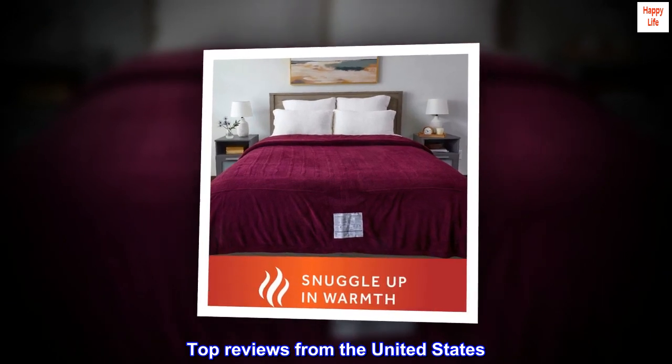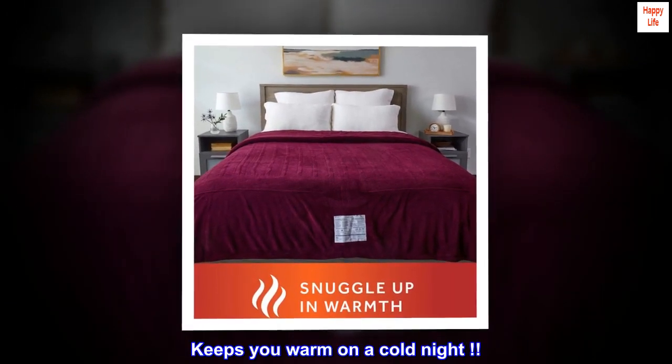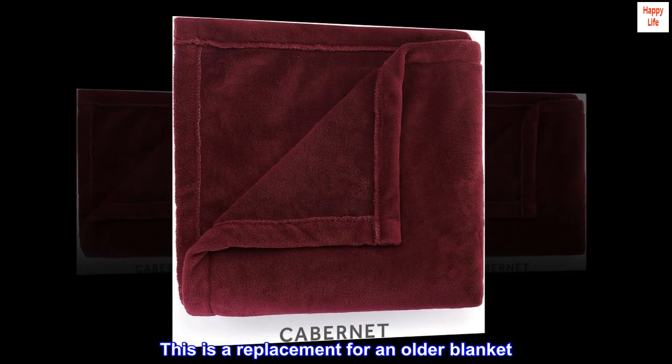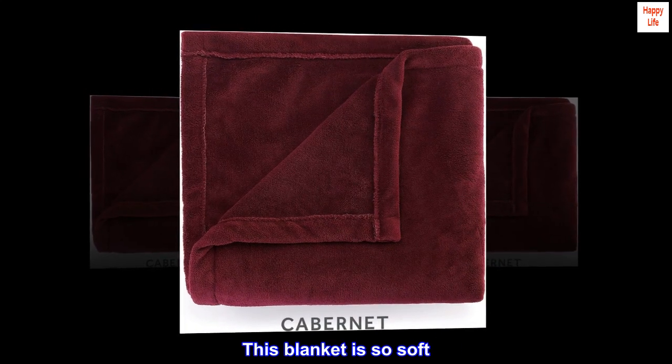Top reviews from the United States. Keeps you warm on a cold night. This is a replacement for an older blanket. This blanket is so soft.